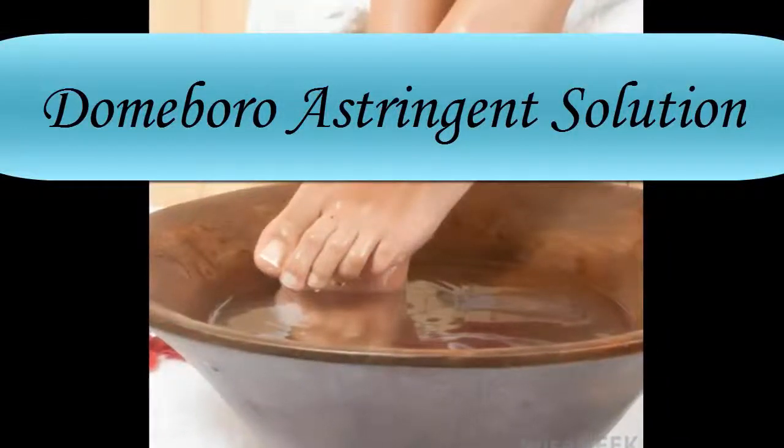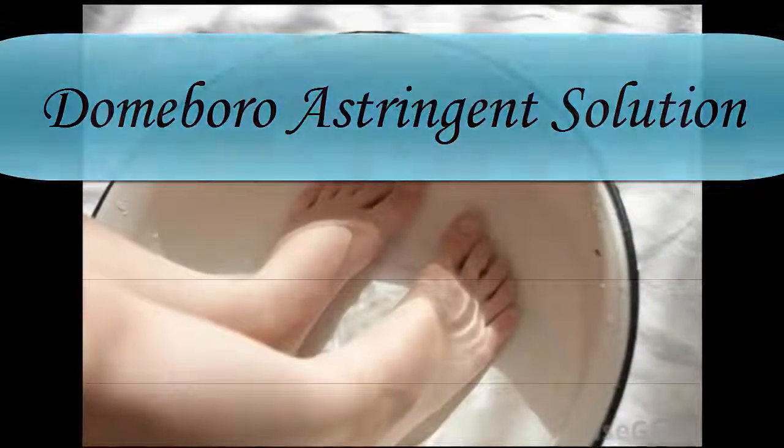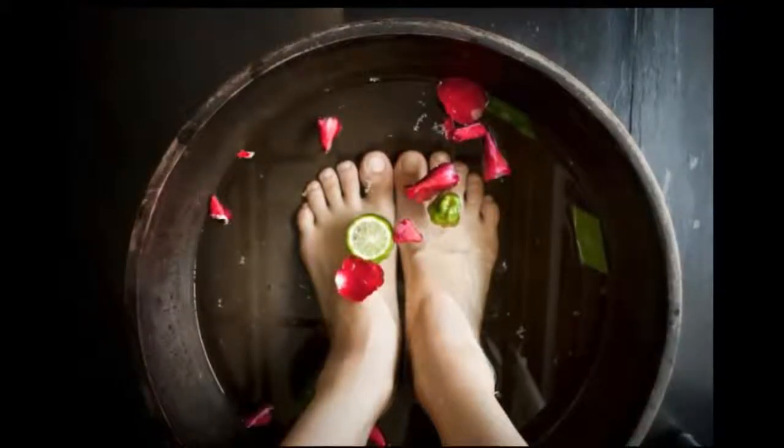Some doctors recommend a product called Dombrou Astringent Solution, an antibacterial, anti-inflammatory soak that you can buy without a prescription at most drugstores. Dipping your feet in this solution for 20 to 30 minutes each night should help you bring down inflammation so that the nail can grow out naturally.